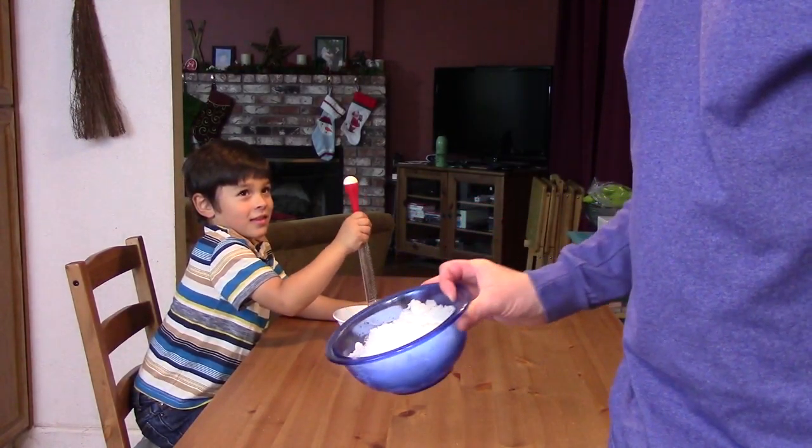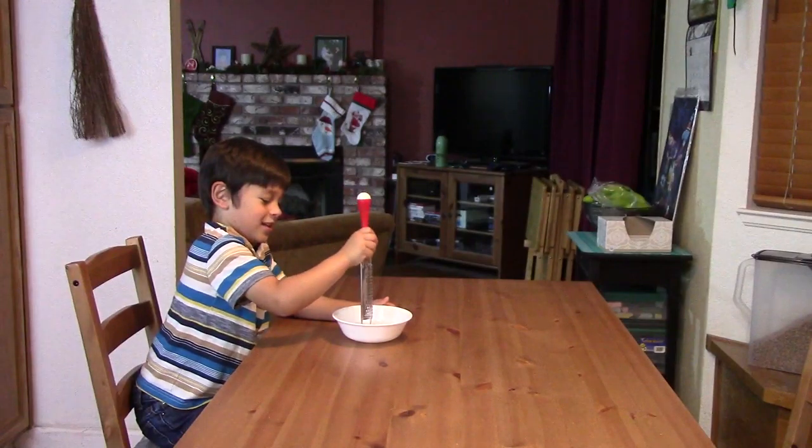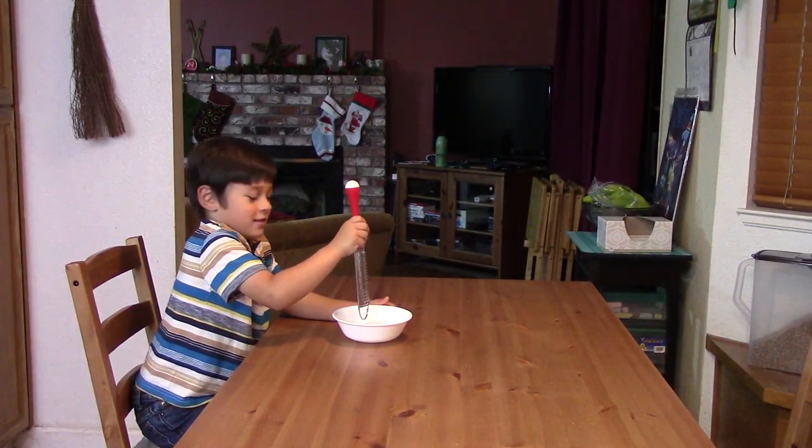Good job, son. Now you're going to go to sleep. Okay. So let's move your leg. Yeah, that's a great guy. Thank you.